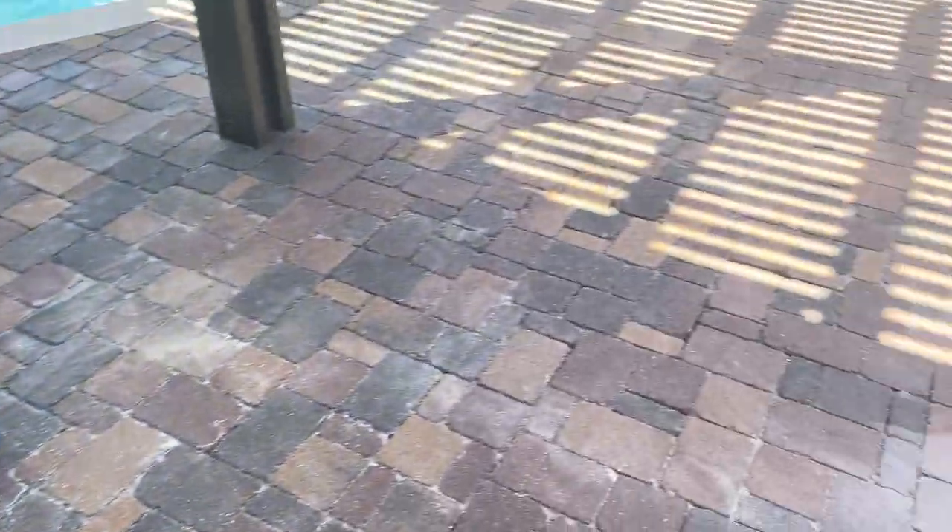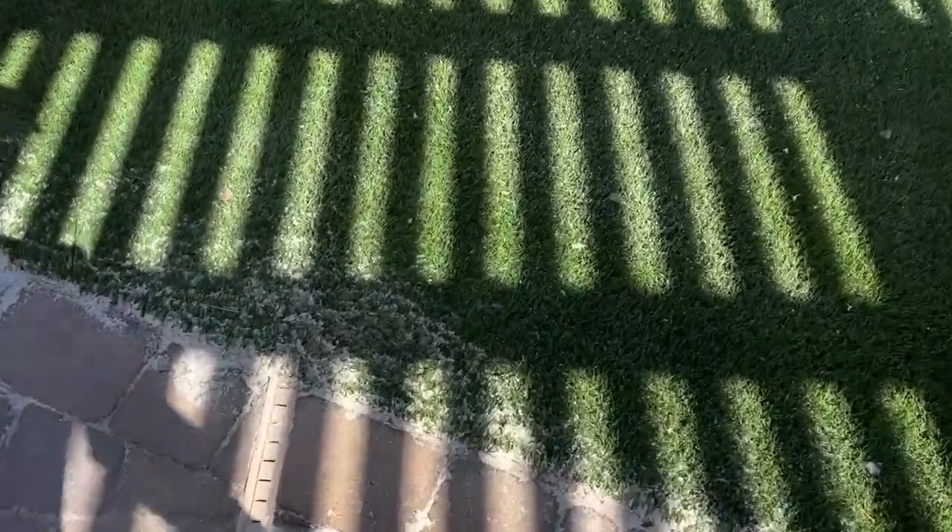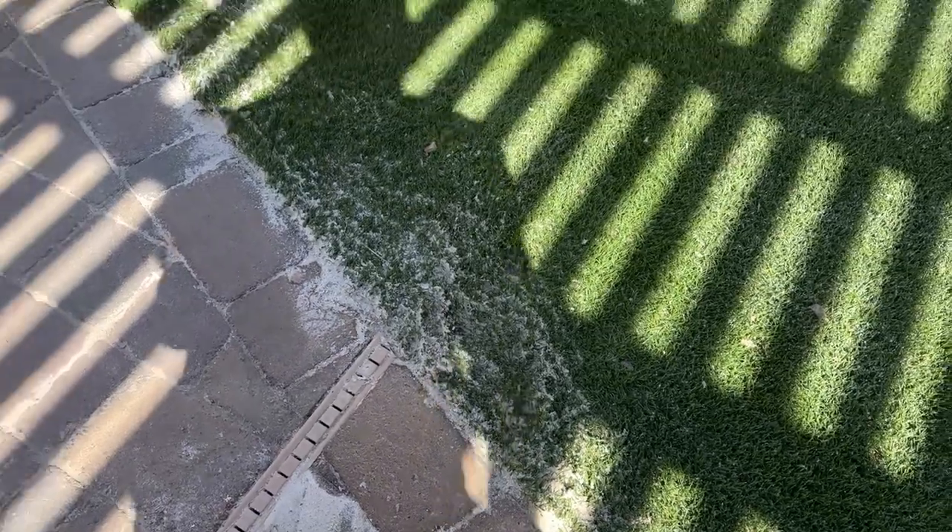We're going to do a once-over to get the residual sealer off and try to clean things up as much as we can. We always let homeowners know that it's going to be messy and that we can't clean up a hundred percent, but we do try what we can.